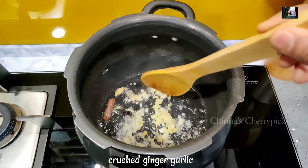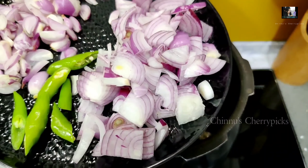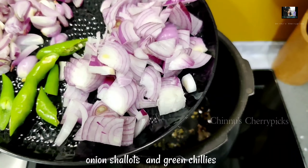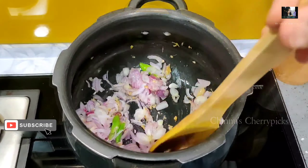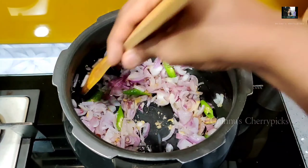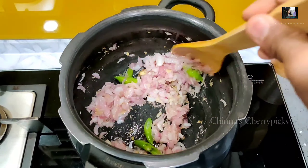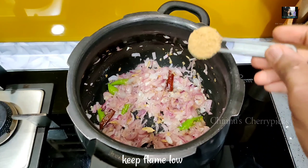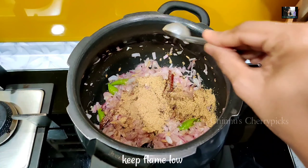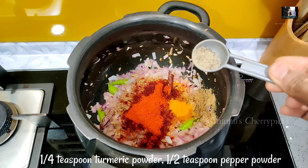Add 1 teaspoon of egg. We have to do this in a minute. If not, we can cut the brown, then cut a little bit. Now we have to take the pot: 2 teaspoons, 3 teaspoons, 1 teaspoon, 2 teaspoons, 1 and a half teaspoon of oil.